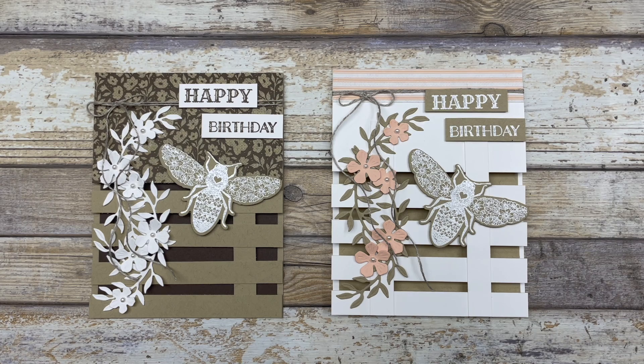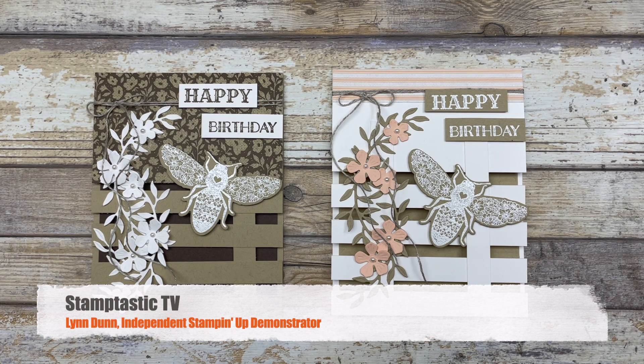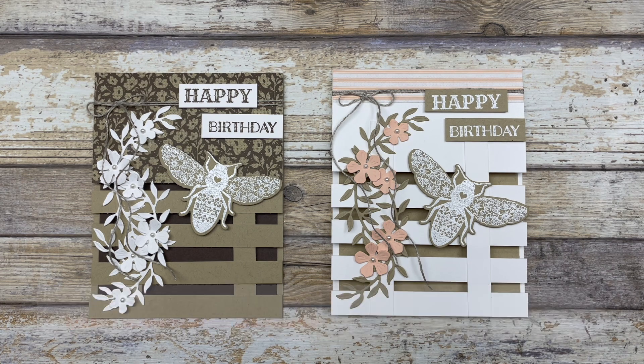Hello, my crafty friends. Today I have a fun-fold card design that I want to share with you that looks like a trellis or a pallet. It's Lynn Dunn from Stamptastic Designs. Thanks so much for joining me today. In this episode of Stamptastic TV, I have two different card ideas that I want to share with you that feature this fun new design called a trellis card.